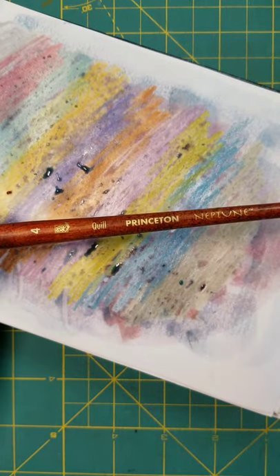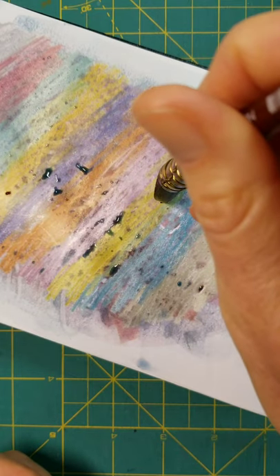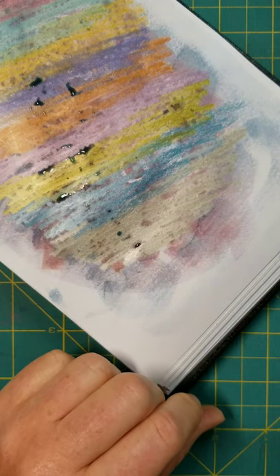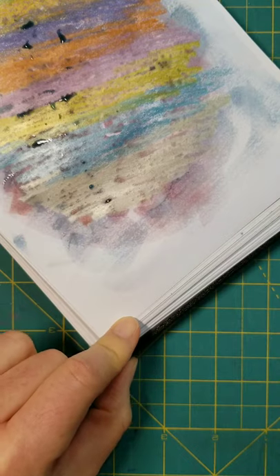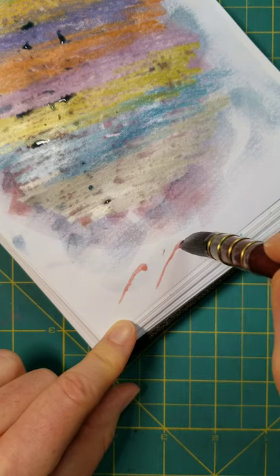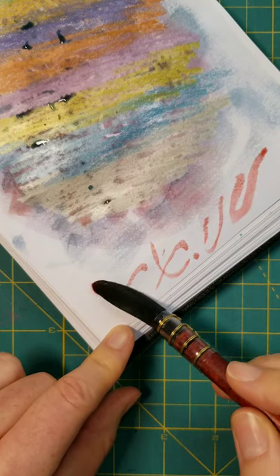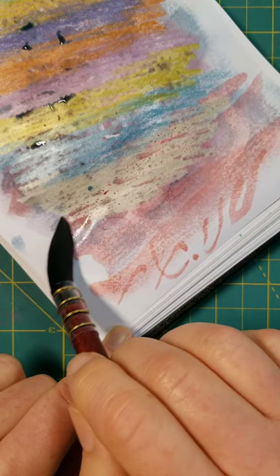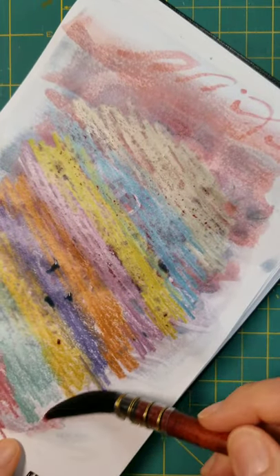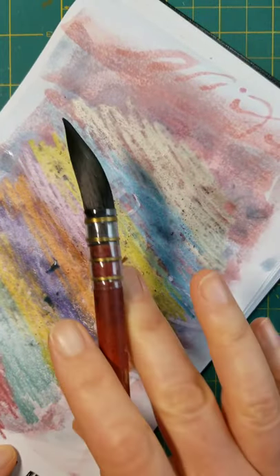So a brief little display of how my quill paintbrush works — it holds water, and it can hold it in a fine point, which you can't see here because I've made a huge mess. It can go really fine, and this is not watercolor paper, so it's going to do this weird bleeding effect. But I think this paintbrush is incredibly fun to use, and I think any wildly creative person in your life, if they saw this, they'd be like, that's so cool — I've been wondering how those things work!